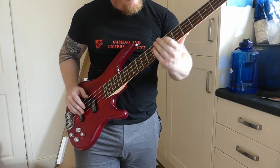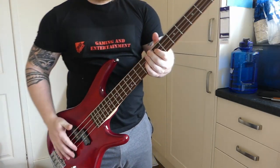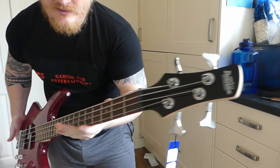Oh my god, it worked — the tuning! So as you can see, I haven't got a bass at the minute and I've bought this for Rocksmith, so it's going to be getting plugged into my computer. I've got a USB to guitar lead, which is amazing, and then Rocksmith is going to brush up my skills again.